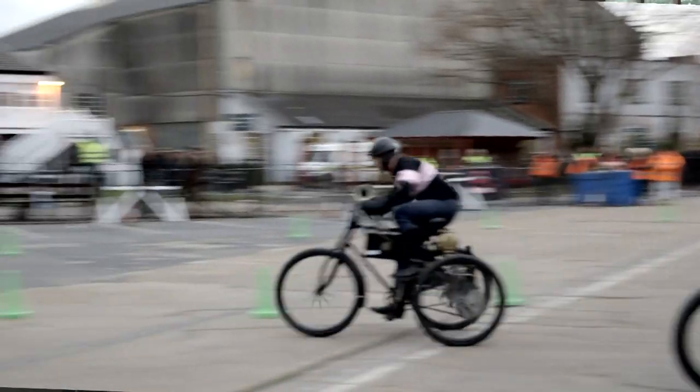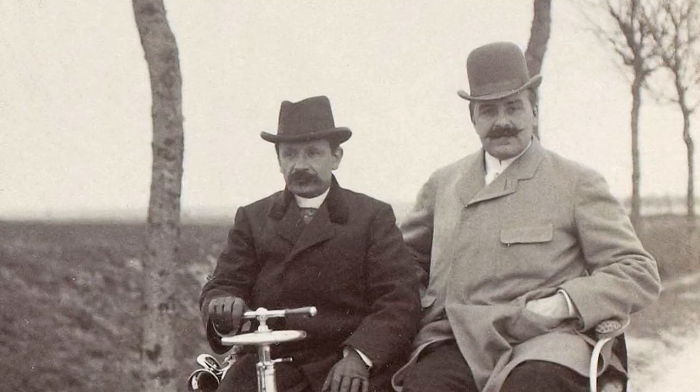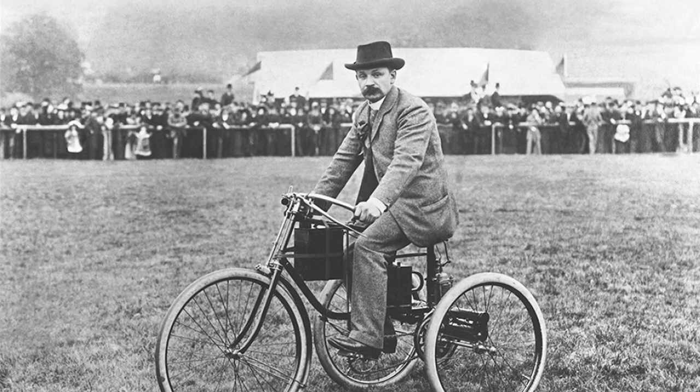De Dion Bouton — French, Parisian — it's two people. One is the aristocrat, that's the Count de Dion. He's very enthusiastic and wants to embrace the new internal combustion era. He partners up with Georges Bouton, who is an old school engineer. Between the two of them, I can almost see them in their workshop working together — the ideas, the concepts. A very successful partnership that lasted more than a quarter of a century.